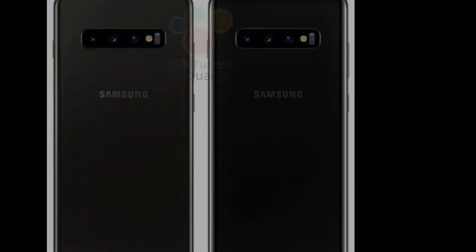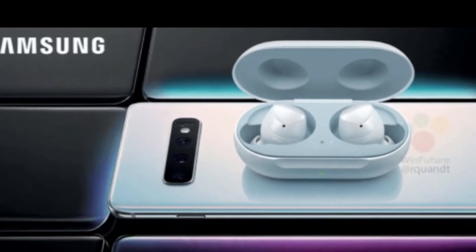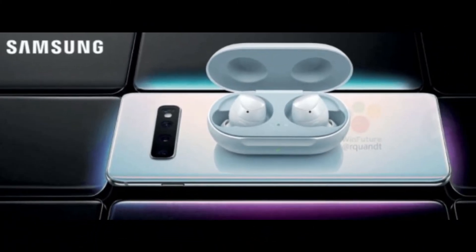The other leaks today are also from Samsung and include the Galaxy S10's reverse wireless charging feature. Unlike the Huawei Mate 20 Pro, the reverse wireless charging from the Galaxy S10 will have some nice new usability. It seems like this new feature will be used to charge the Galaxy Buds or any other wireless charging device.